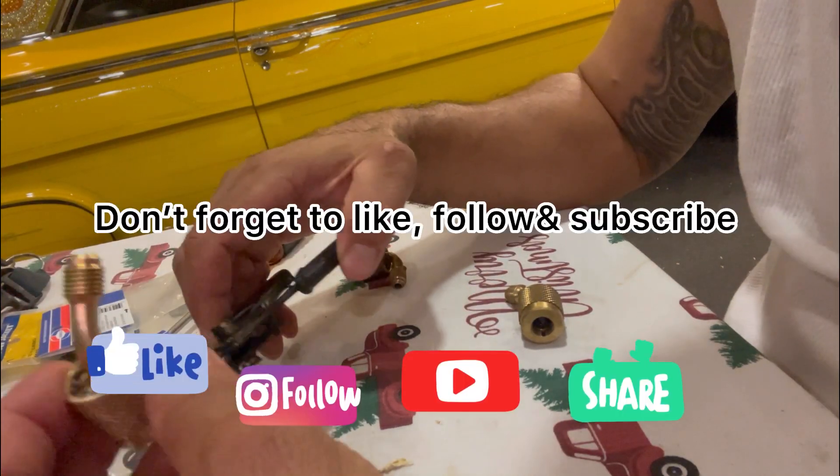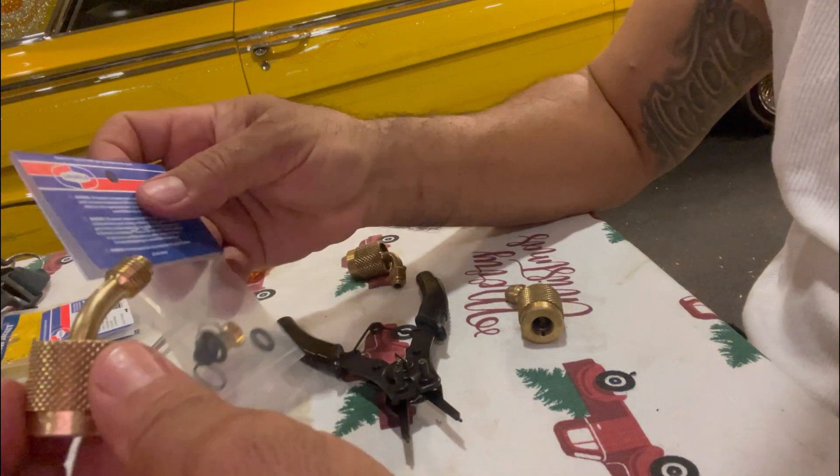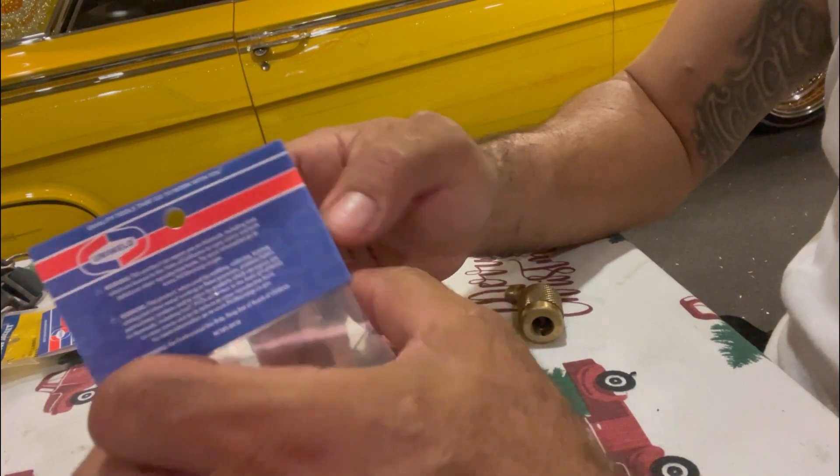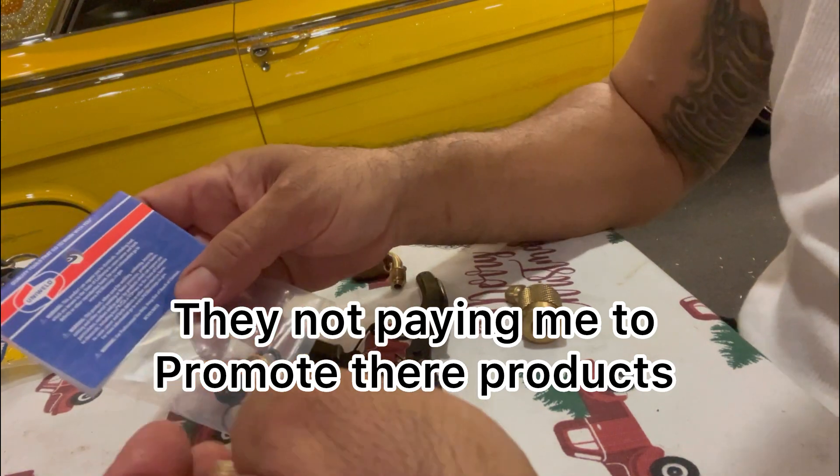Hello people, happy Sunday! Today's video is gonna be how to repair these low-loss fittings. I got the kit from Uni-Weld — not sponsored by them, I just like their products.